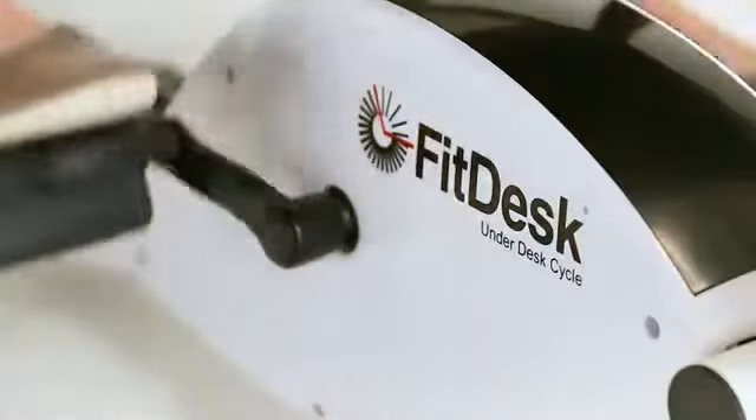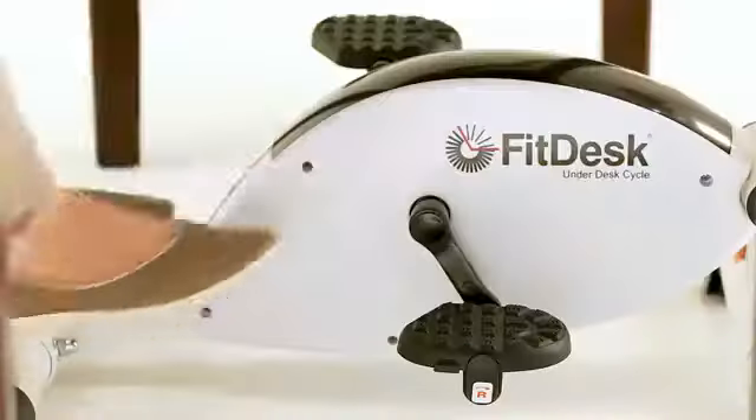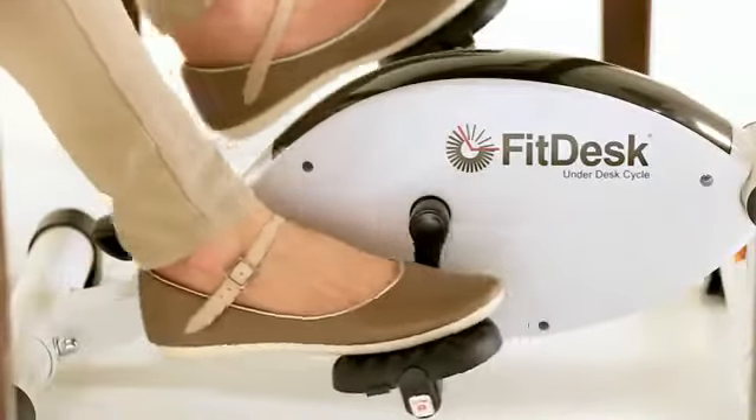With the Under Desk Cycle, you can modify your environment, not your lifestyle. The large pedals are easy to locate and comfortable to use.